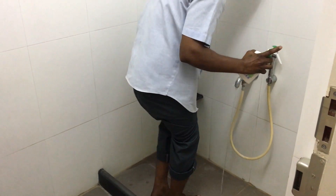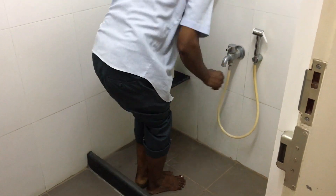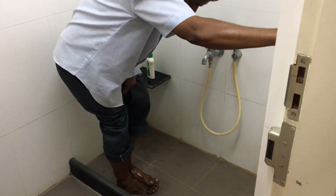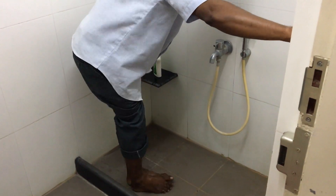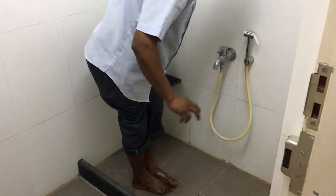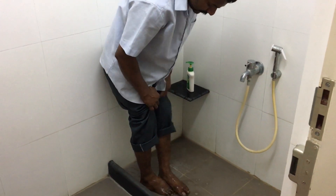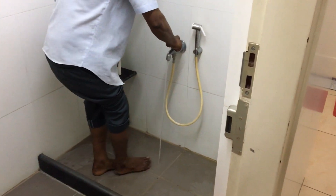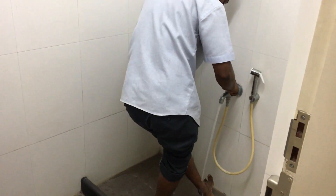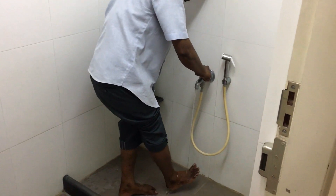He uses disinfectant soap on the feet and soles. He is going to scrub the bottom of the feet as well as the entire feet, the back of it, the undersole, with rubbing so that all the dust is removed. Note that his pants are folded up before he enters into the operation theatre changing room. This area is specifically meant outside the operation theatre so that people can wash their feet before they get into the operation theatre.